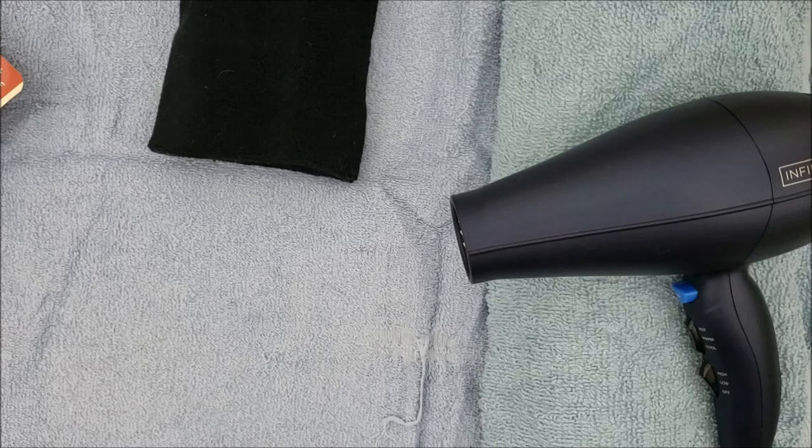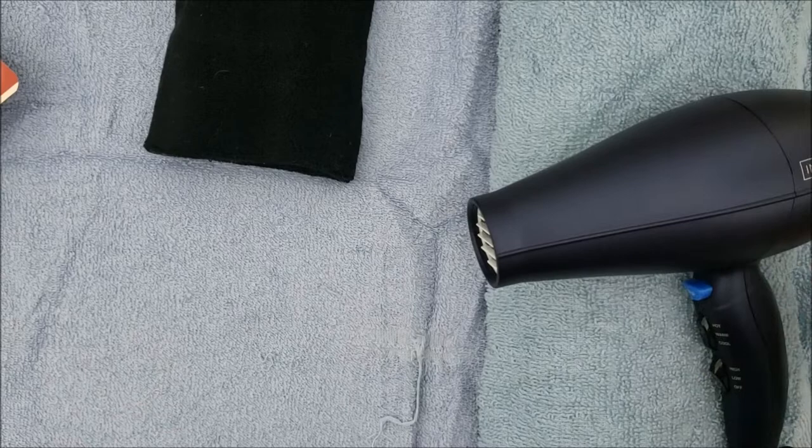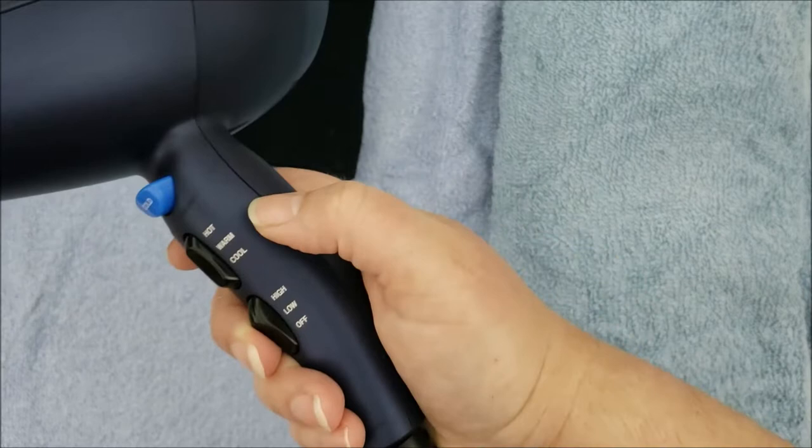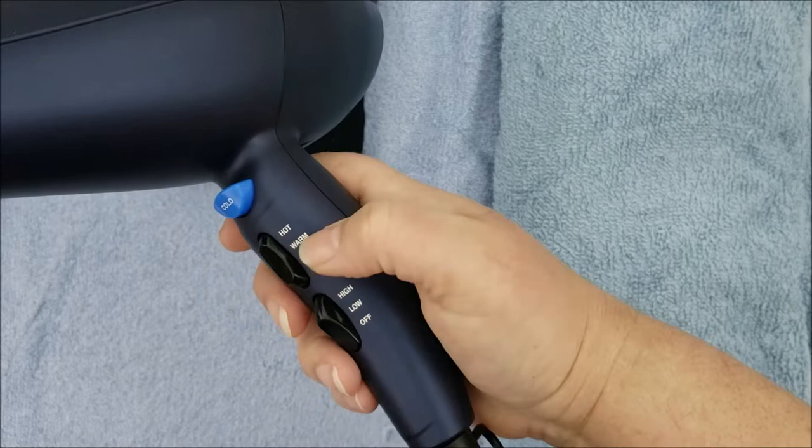Hello, welcome back to the Ear Wiggle. Today I'm going to show you how I blow dry cats, or one method you can use. The first thing I want to show you is the hairdryer — it really doesn't matter what kind you use as long as it has a way to adjust the temperature. Mine has hot, warm, and cool. A lot of hairdryers only have hot and cool; if so, you want to make sure it's on cool.